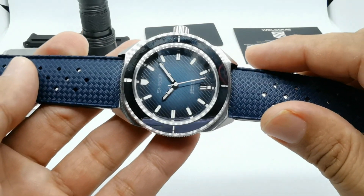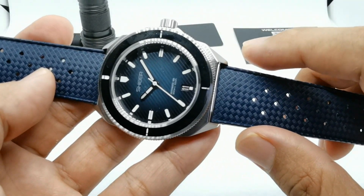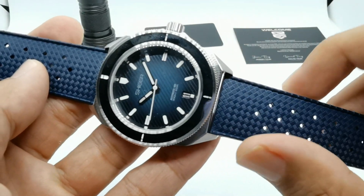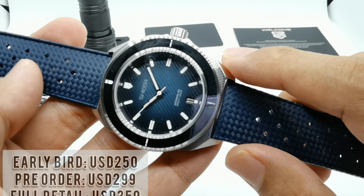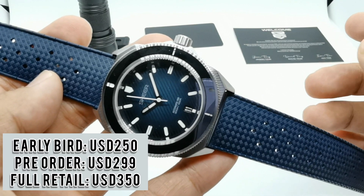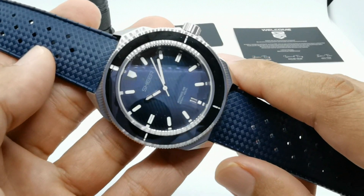Regarding price: they were initially thinking of a Kickstarter launch, but due to the hassle of registering a company in Singapore they're releasing on sheerwatch.com directly. The early bird price will be about $250, pre-order price around $229.99, and retail price after the campaign closes at about $350.